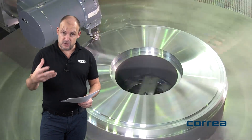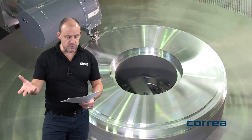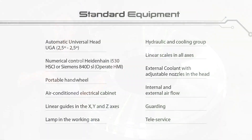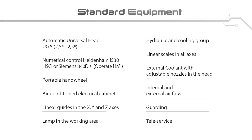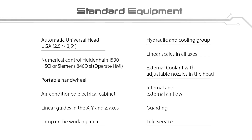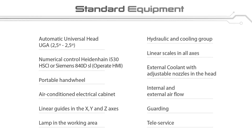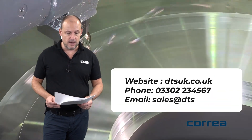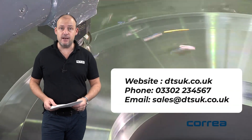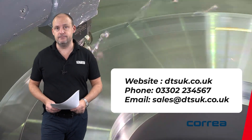The machine I'm talking about here has a Heidenhain 640 control. It comes with a portable hand wheel, a fully air-conditioned electrical cabinet, linear guides on the X, Y and Z axes, and linear scales on all axes as well. It also features internal and external airflow. Of course the machine is fully guarded, and this particular Axia model is available from stock — contact DTS on their website; we'll put the contact details on the screen.